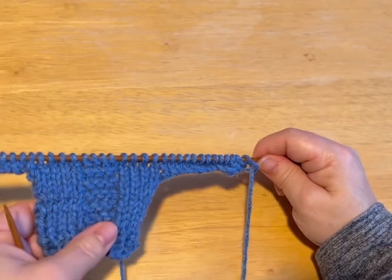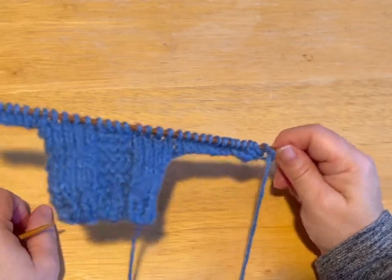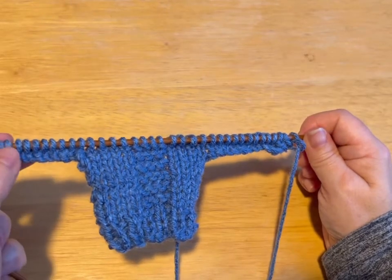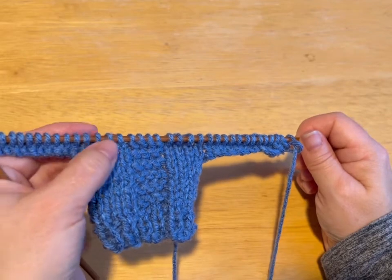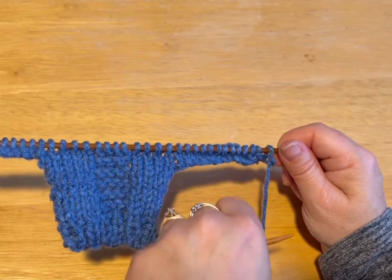So: knit row, purl row, knit row, purl row. And on your purl row, it is knit three, purl fourteen, knit four, purl fourteen, knit three. Do that and meet me back.